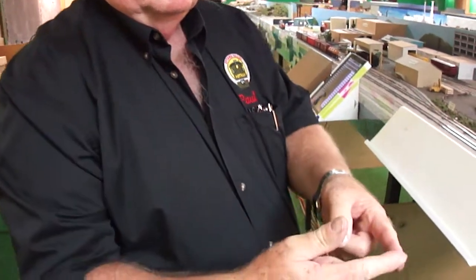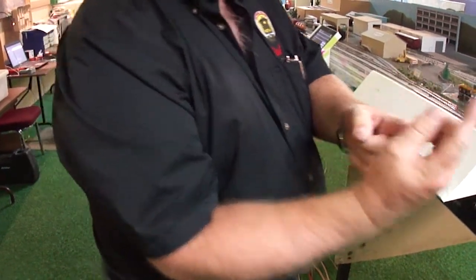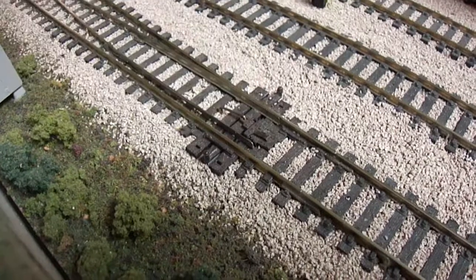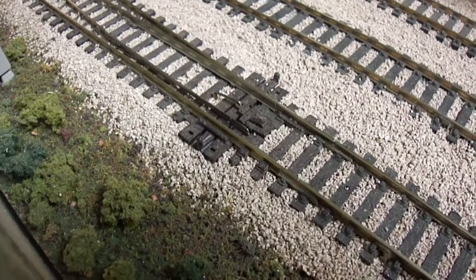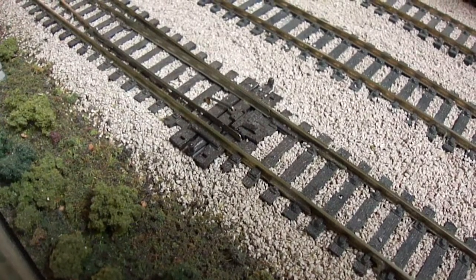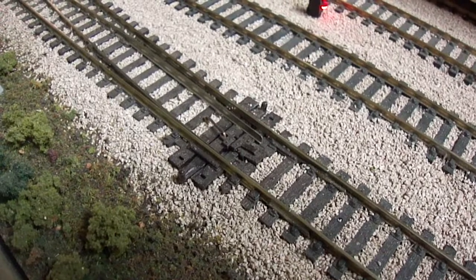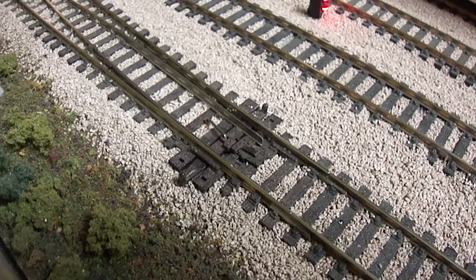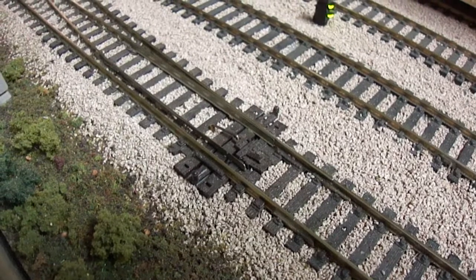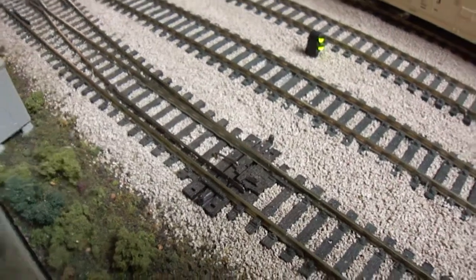There's a piece that goes up, so as the throw bar goes back and forth, it twists the wire vertically in the layout, which then comes up through here to that point there, which twists this wire vertically. There it goes — so that's how it works underneath. The wire on the Tortoise is moving back and forth. There's a cork roadbed under the track as well. It's a great system. It seems to work very smoothly.